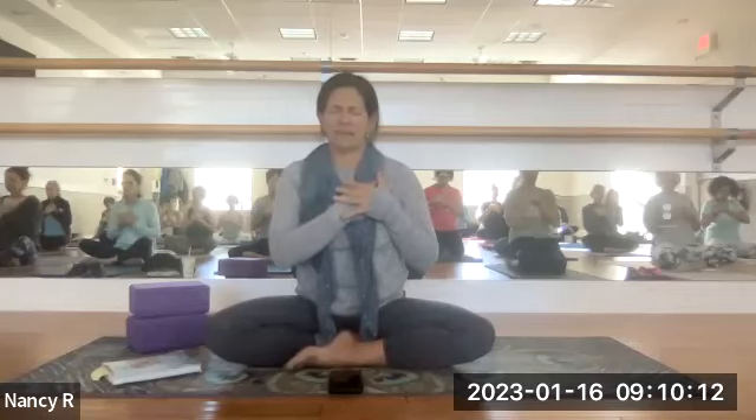Begin rubbing your hands together and generate a little bit of heat. Then bring one hand over your heart, the other hand over that hand, and just take a moment to feel the pulsing of your heart and the breath in your body. Two things that unify us: the earth and the air we breathe. We all stand on the same earth; we all breathe the same air. That teaching is certainly woven into MLK's teachings as well.